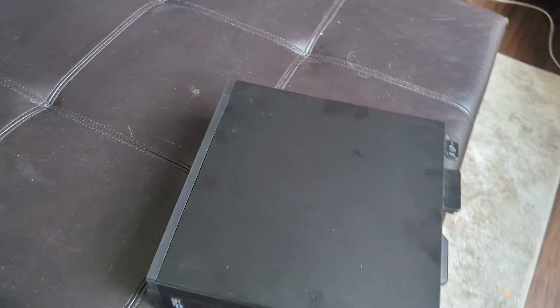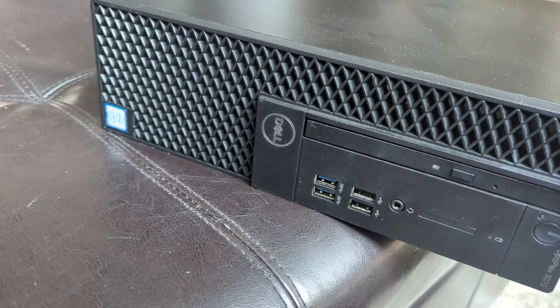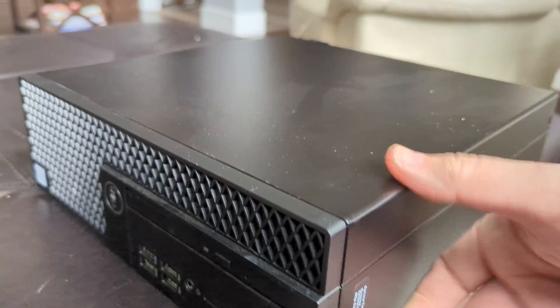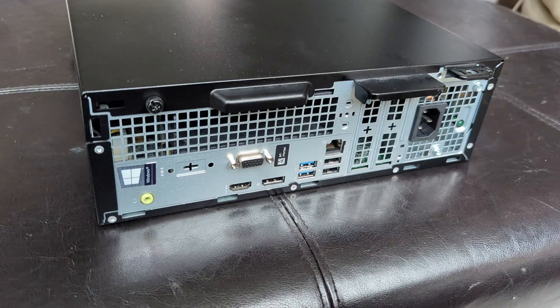Here's a quick video on this Dell Optiplex 3070. It's a pretty standard case that Dell has — I'm just going to show you the insides of this computer.